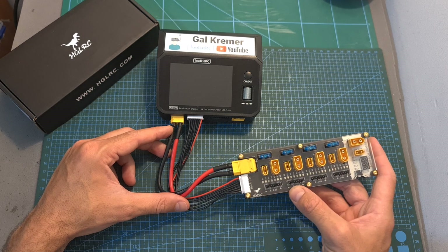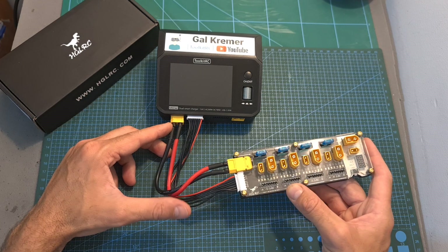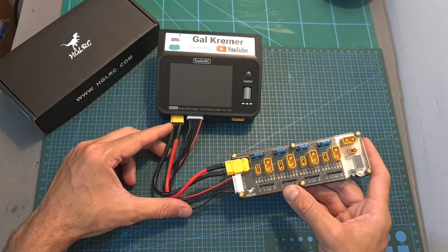Just to make things clear, a battery charger is needed and you cannot use the parallel charging board on its own in order to charge your batteries.